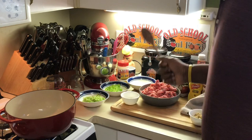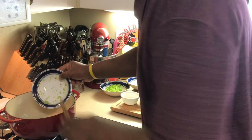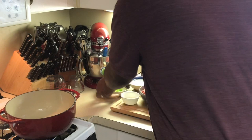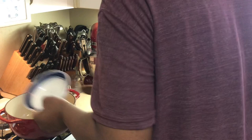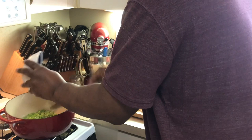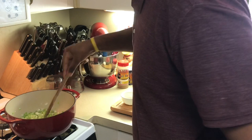First thing I do is use a holy trinity in this — celery, bell peppers, and onion. You can leave out whichever ones you don't like, but the key is chopping the celery and onion very, very small. We're going to sauté them until they're pretty much translucent, because I don't really want the taste of a big chunk of bell pepper or onion when I'm eating my sloppy joe.